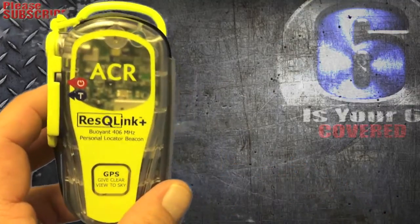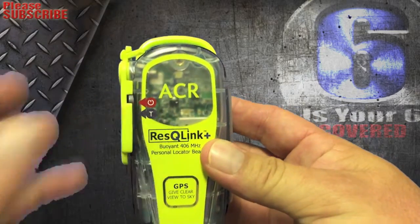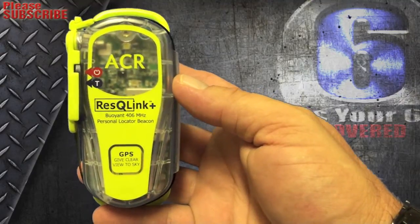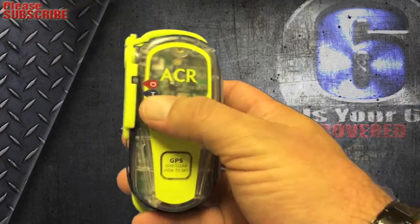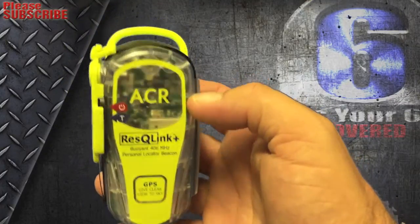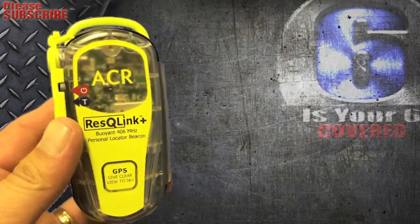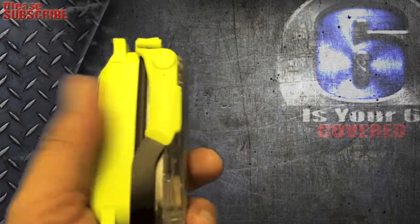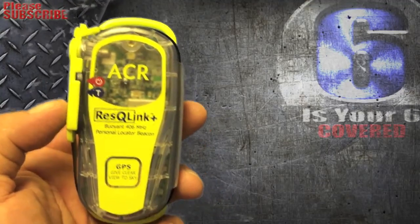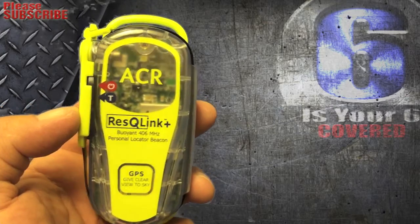That's basically the system. You can't really fully review it, because if you activate it, depending on where you are, the Coast Guard or a search and rescue helicopter will be flying above your house. You can test it to confirm it works, but never activate it unless there is a genuine emergency. If you have small kids with it attached to your backpack, make sure they know not to touch it — kids know how to turn everything on — so keep it out of their reach so you don't waste emergency services.